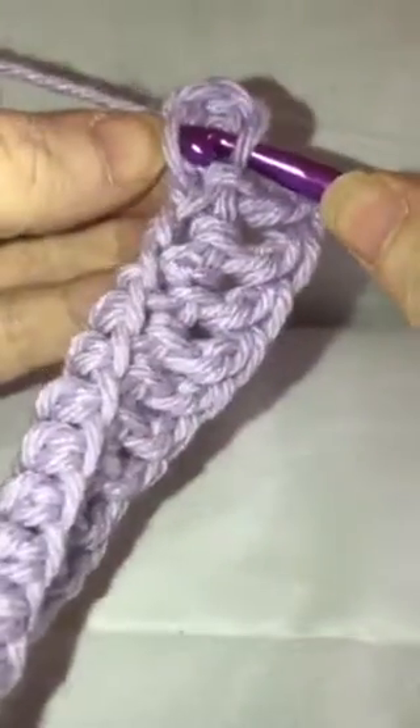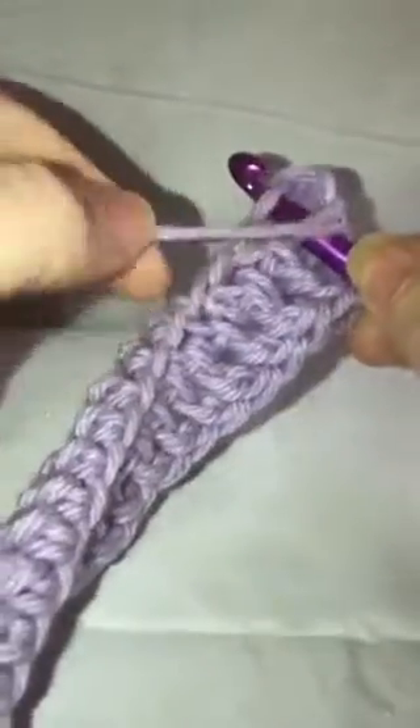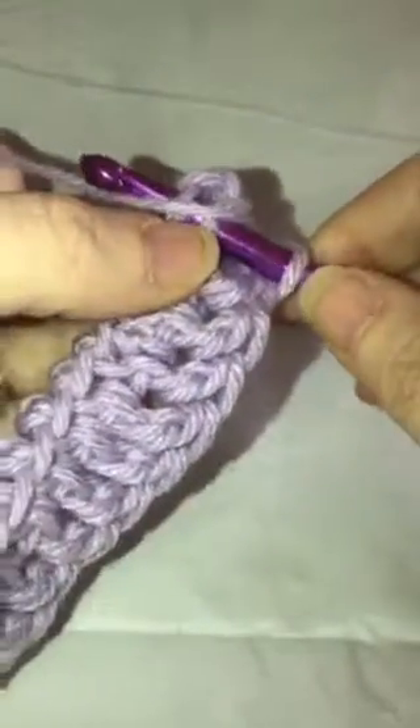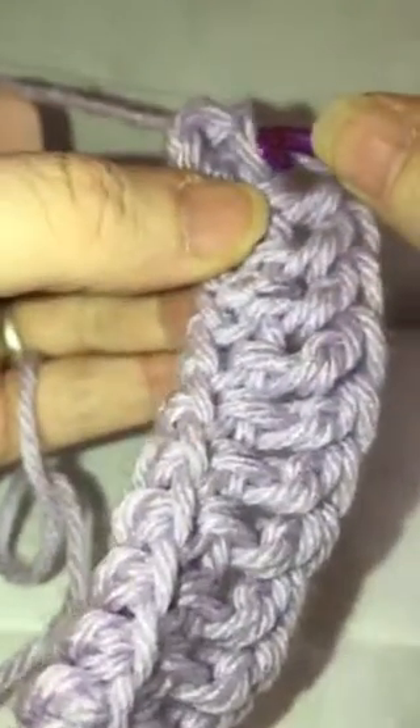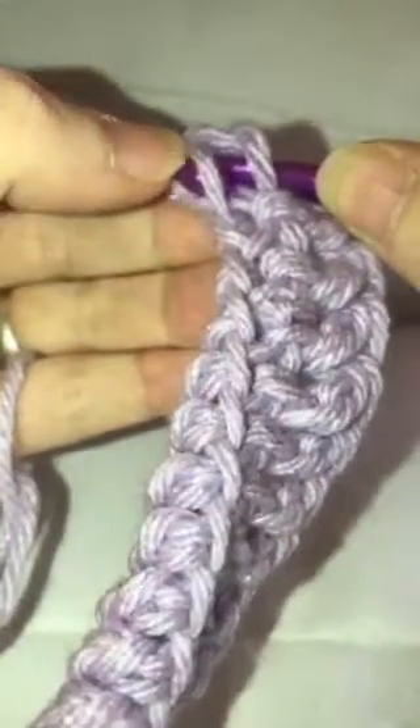You'll find that last loop there, come across, and then bring your yarn over towards the front of your hook. Yarn over, then go through and go through. This will finish the second row.